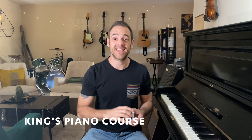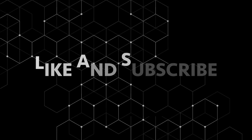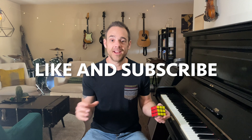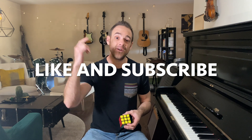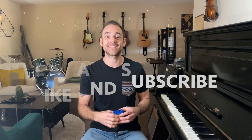If you would like me to teach you how to solve the Rubik's Cube that is the piano, consider checking out the King's Piano Course — I will put a link in the description below. Again, my name is Kevin King. If you like this video, go ahead and click the like button, leave me a comment, and if you want to see more videos like this, hit the subscribe button. Until next time, take care.